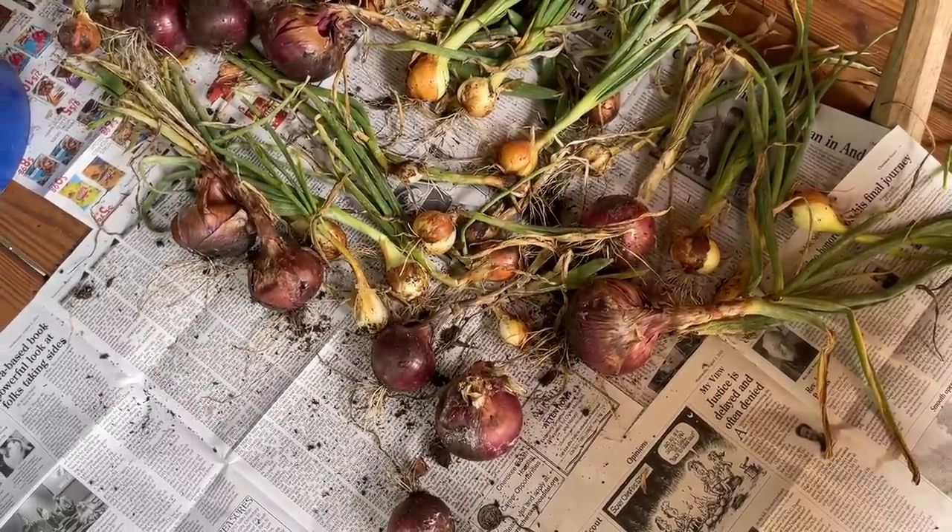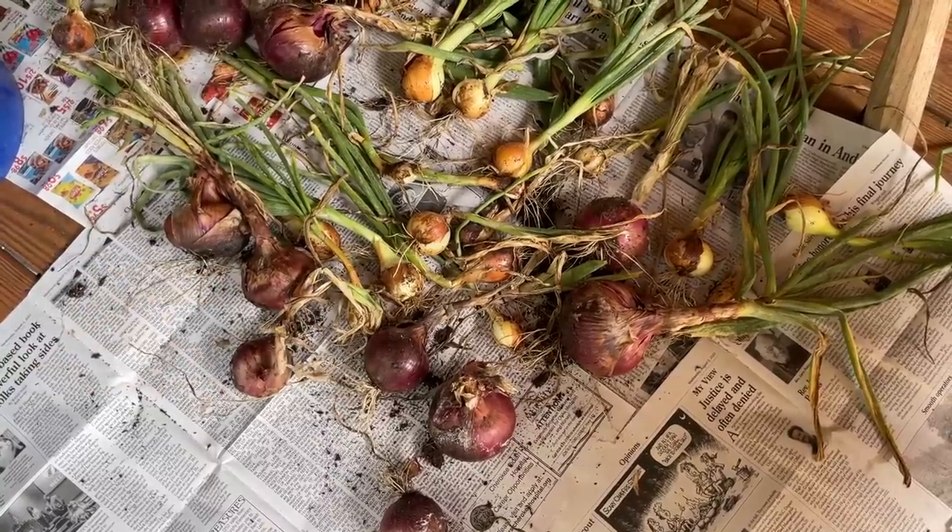We're going to have to try one of the big red ones really quickly, aren't we? See what we think about them.